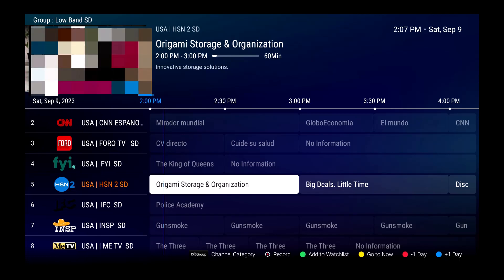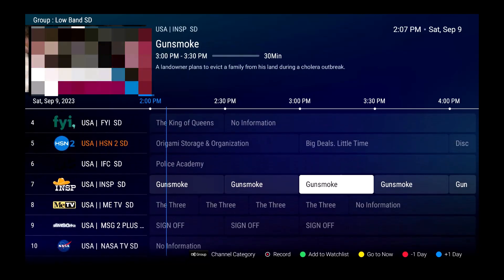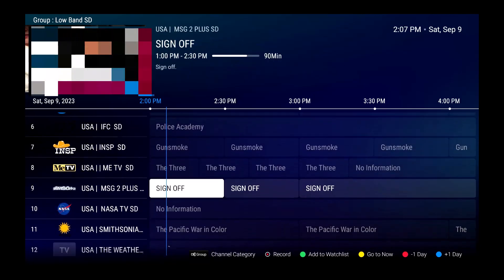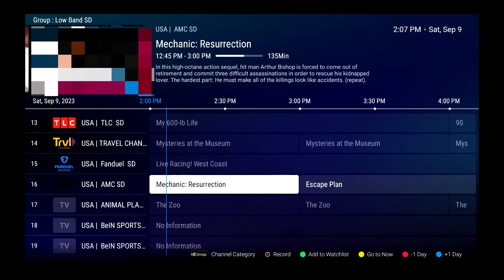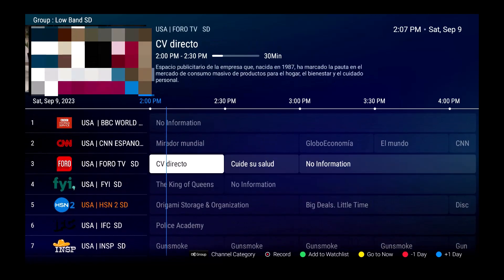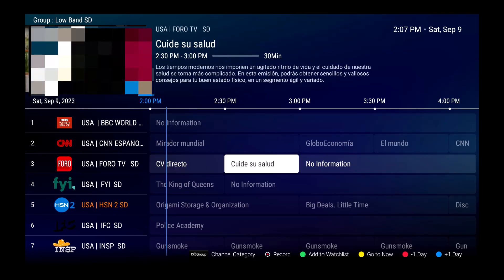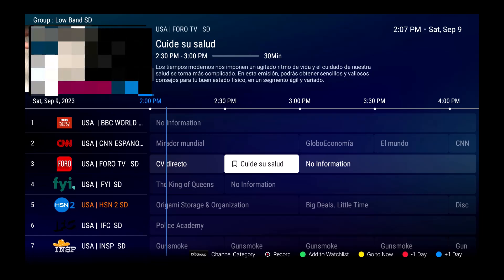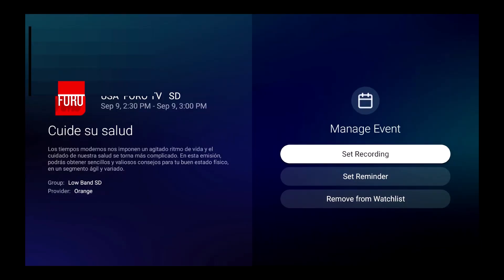You can't add a current show to the watch list, but if you move forward to a future program — let's say around 2:30 — and press the green button, you'll see a bookmark appear in that space. That means you've added it to the watch list.